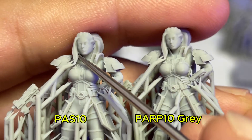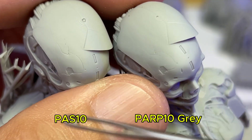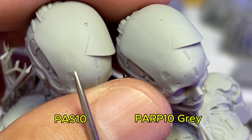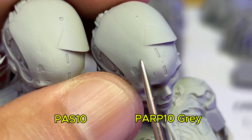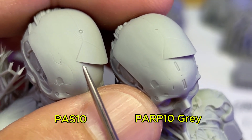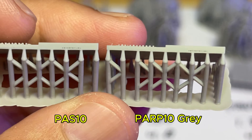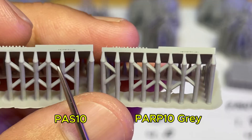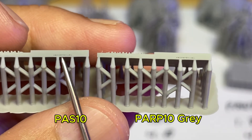Looking at the front hair, both print very well and do not fuse to the cheek at all. On the right is PAS and on the left is PARP. I can see that PAS has slightly better detail on the lining compared to PARP. So in terms of detail, the best profile setting for this resin is PAS10. The leather model result confirms this — on the left is PAS10 and on the right is PARP10; the leather looks much better on the left.